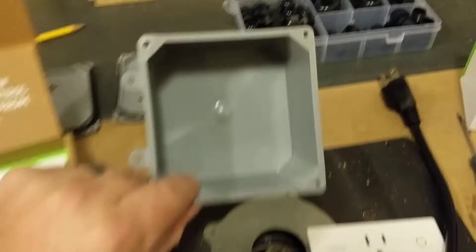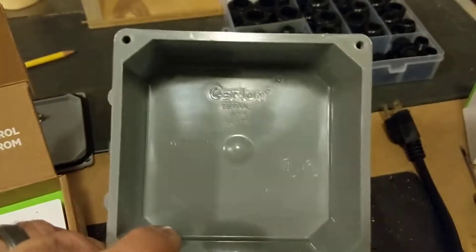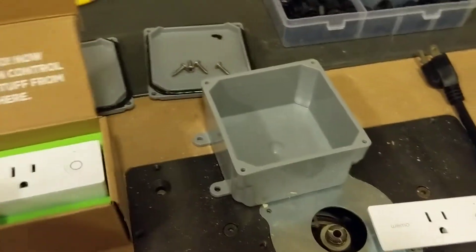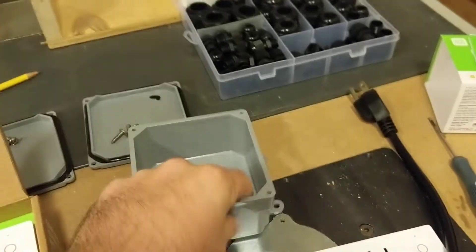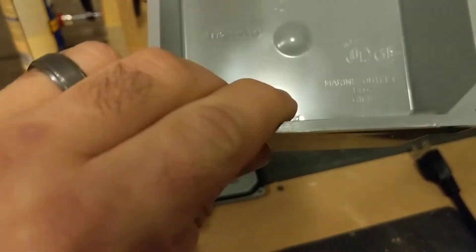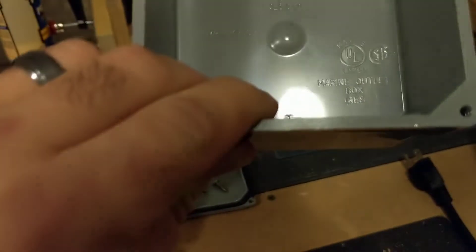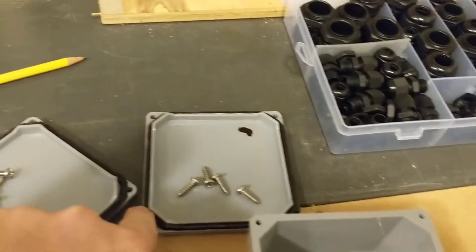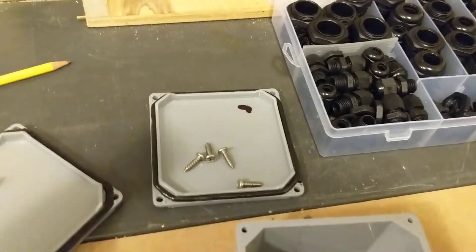I've used these cases before — the brand is Carlon. I get them at Home Depot, and I think you can also get them at Lowe's, at least here in the States. They're nice because they're good heavy-duty PVC plastic, or at least marine-rated — so great quality with a nice thick wall. They come with lids that already have a rubber gasket on them.